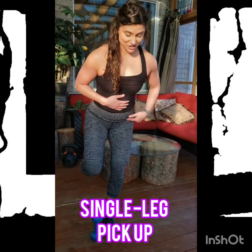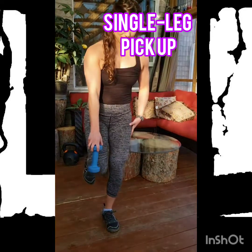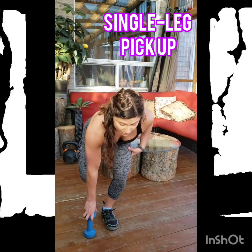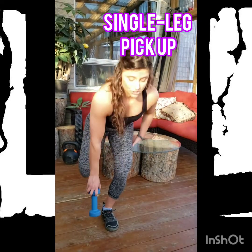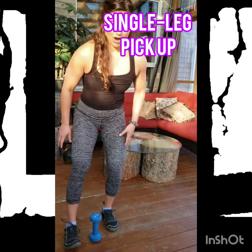I'm going to hinge and bend my knee to get down to pick up this item, stand back up, and return the item back to the ground. That's one rep. I'm going to perform 10 of these repetitions on one leg and 10 on the other side.